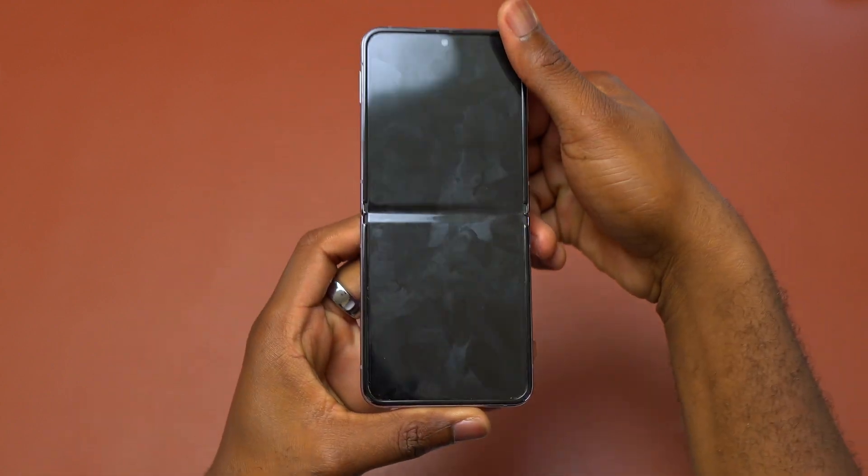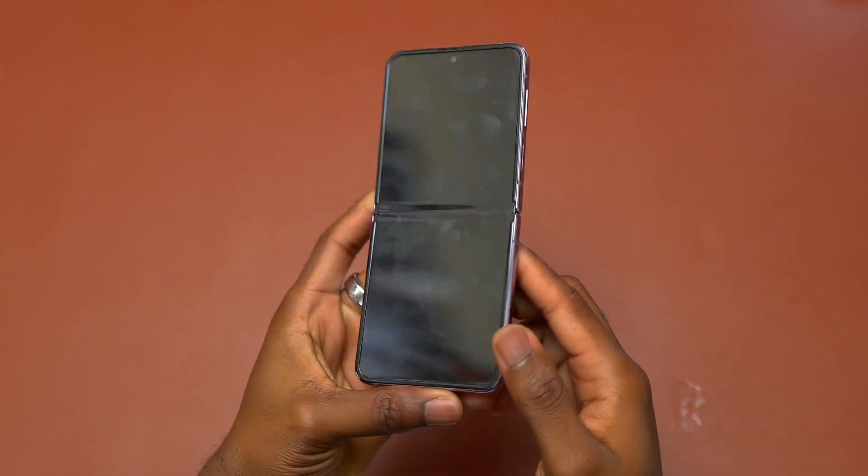Galaxy Z Flip 4. The screen is broken on the inside but the other screen is still good.